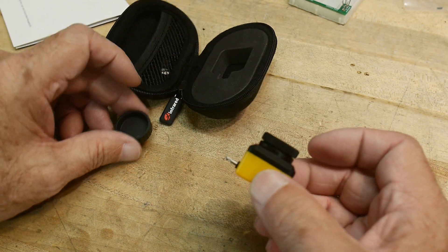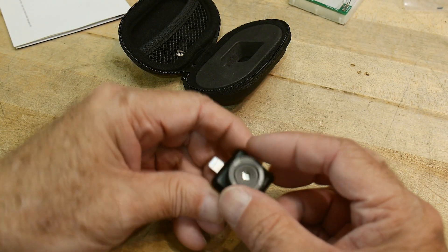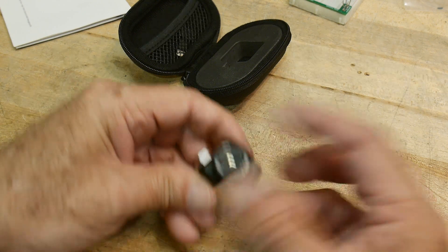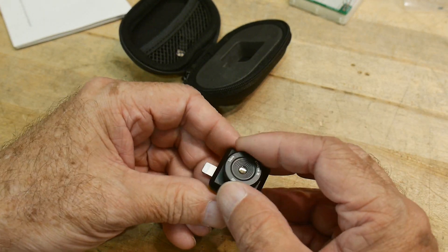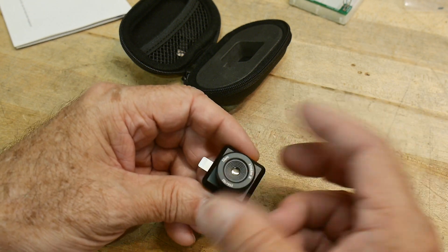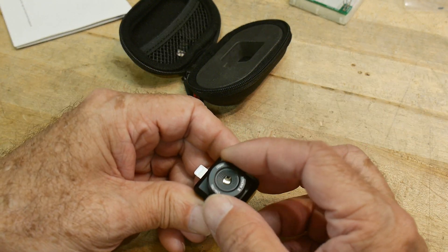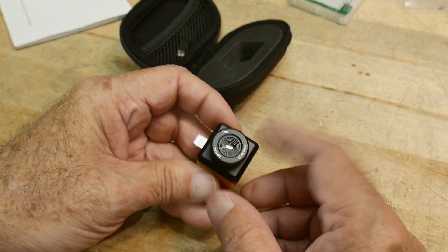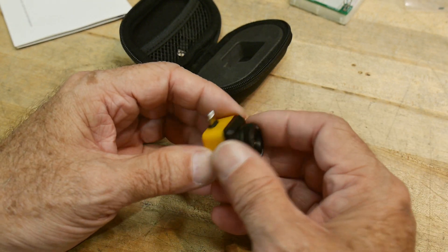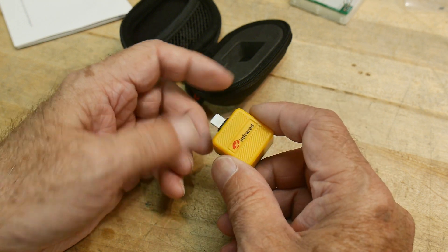The cool thing about this camera that I'm excited about is this one has a focus. This is the first thermal camera that I've ever seen that has a variable focus. Some have macro lenses, but this one actually has a variable focus, which is going to be really nice.